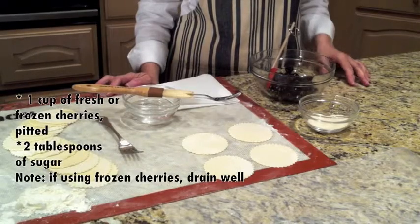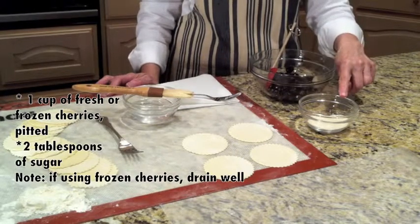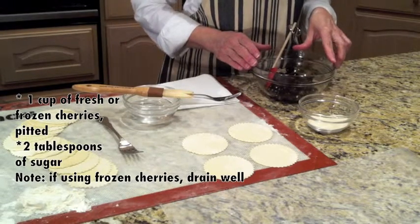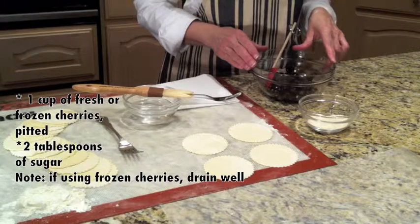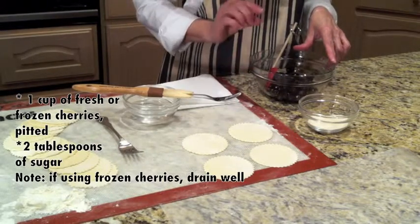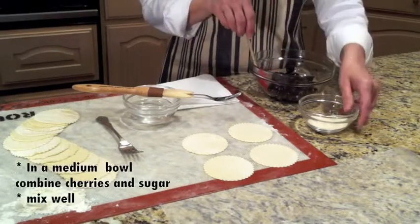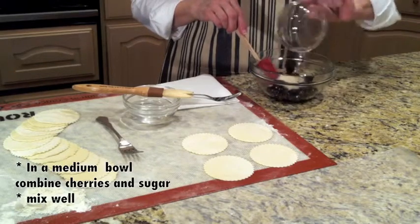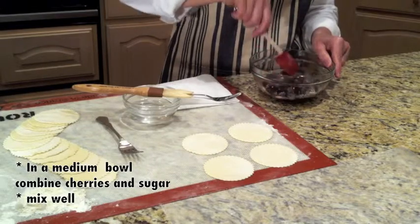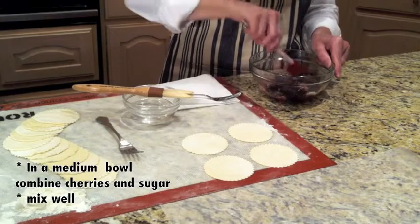To make cherry pierogis, you will need one cup of cherries and two tablespoons of sugar. Now here I'm using frozen cherries. Currently, fresh cherries are not available, but frozen cherries work just as well. You just want to make sure you drain them of all the juices, which I have done. So to the cherries, I'm going to add two tablespoons of sugar and coat them really well. They look delicious.